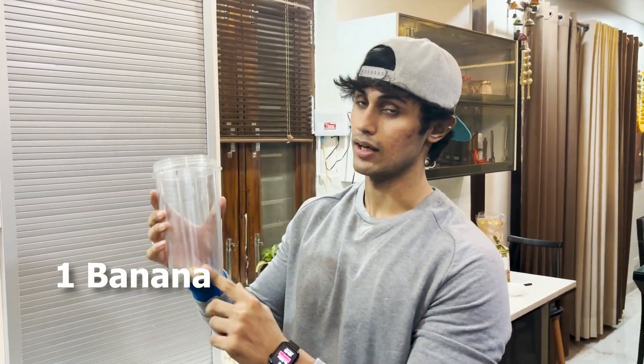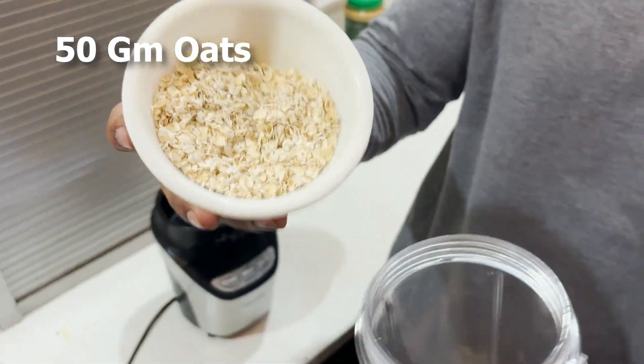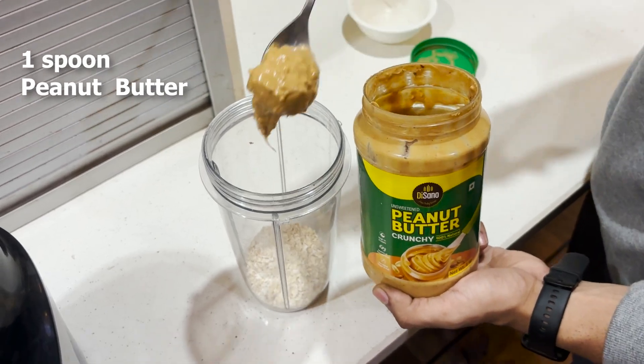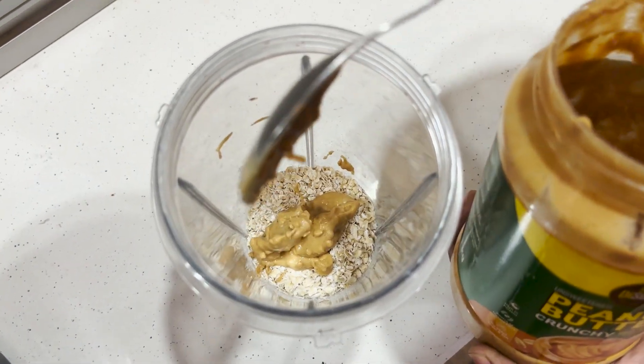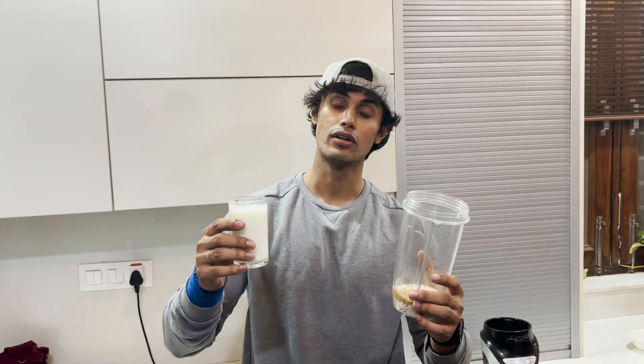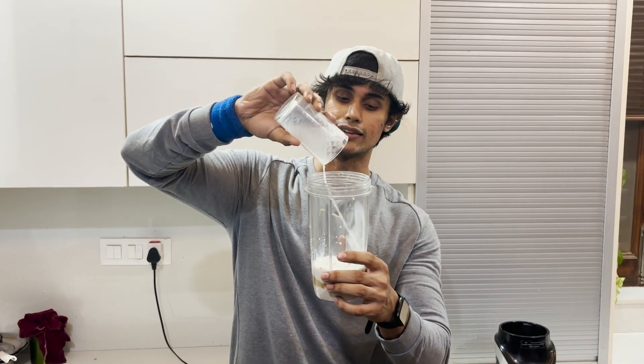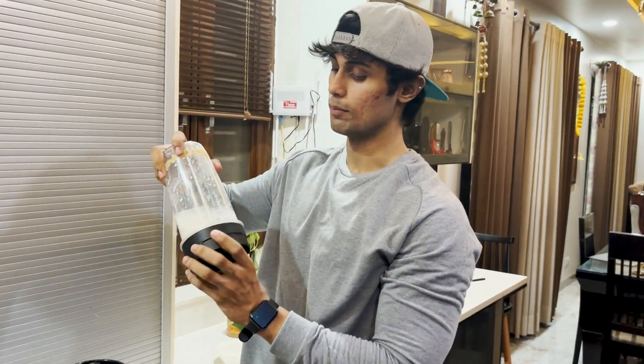Our first meal is the most easy meal. I am making a shake that will be convenient and easy to intake calories. It will be very healthy. First, I have added 1 banana — I chop it so that it doesn't make lumps. Then I am adding 1 katori, approximately 50 grams of oats. After that, I am adding 1 big spoon of peanut butter. It will be calorie dense and high in protein. Now we will grind our shake to complete it.